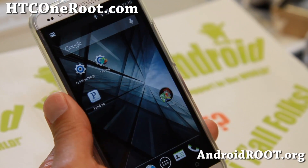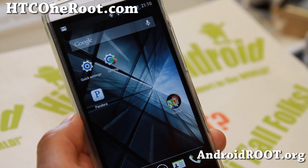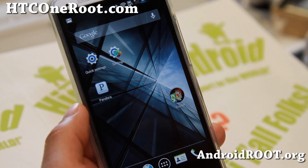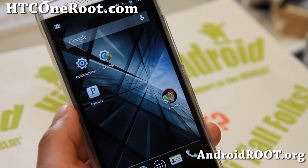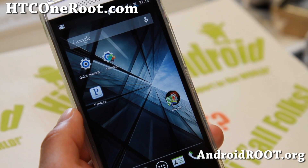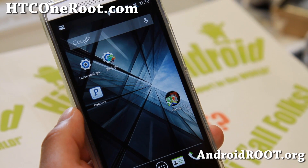Hi folks, Max from hcc1root.com. I've got a quick ROM overview of TrickDroid ROM. This is an Android 4.2.2 ROM based on the latest 2.19401.1, so you get the full Android 4.2.2 with Sense UI 5.0.